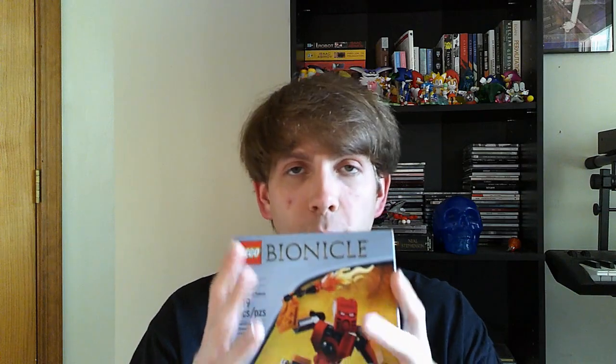This box is kind of reminding me of a Throwbots box. Not everybody remembers it, but some of the bigger Throwbots were in boxes like this, so that's pretty cool.